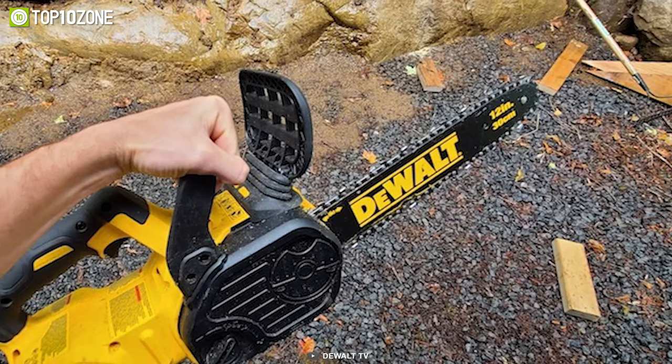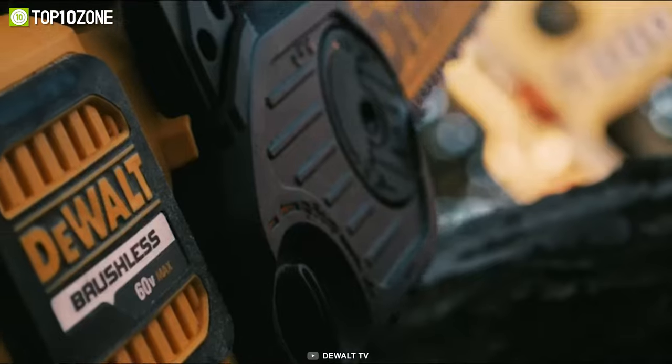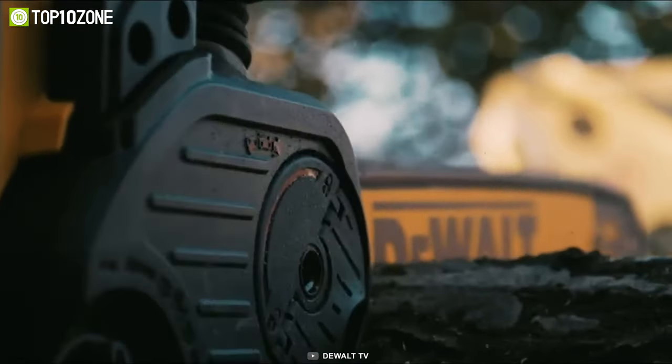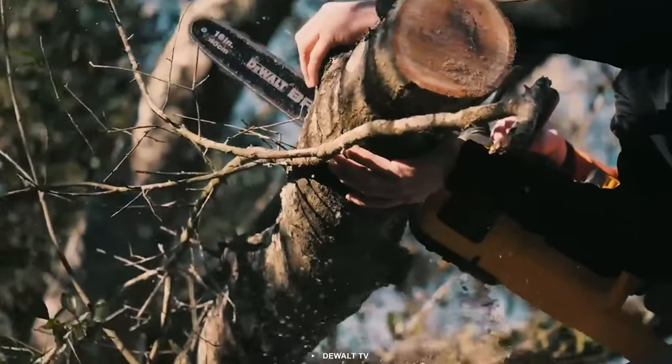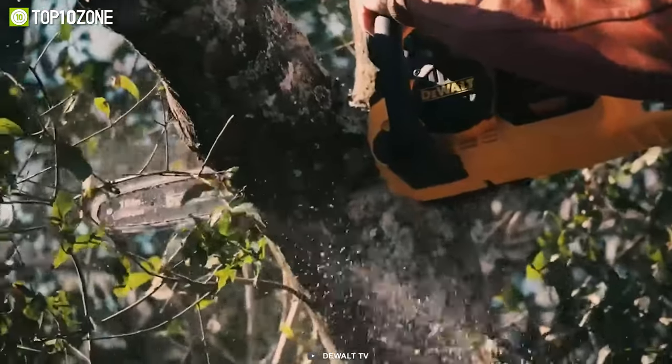This chainsaw also comes equipped with a chain tightening mechanism for steady bar retention. The chain brake is built in to provide kickback protection, making it easier and safer to operate. Aside from that, the low kickback bar and chain further add to users' safety, giving users peace of mind while they work.